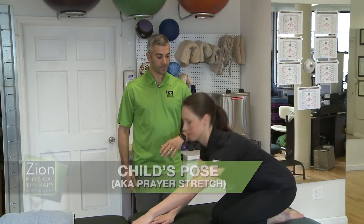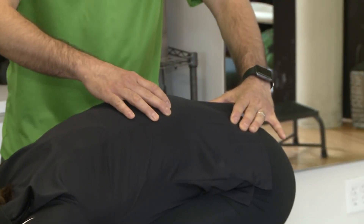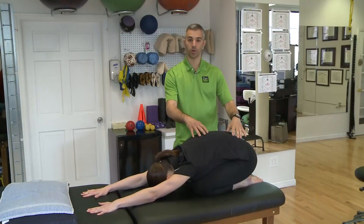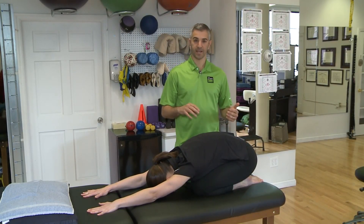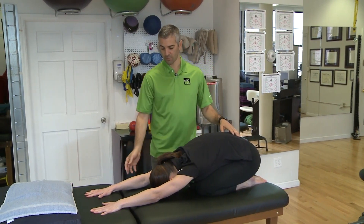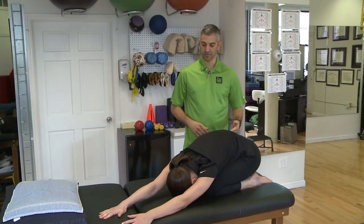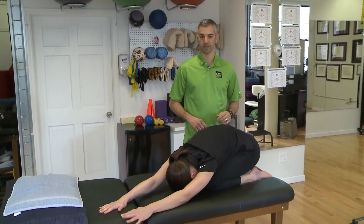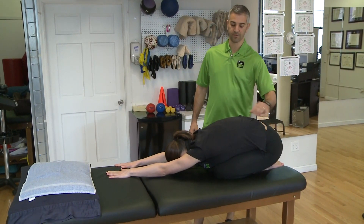What we're going over now is Child's Pose, otherwise known as the Prayer Stretch. Megan is going to bend forward — what we're trying to stretch out is the low back and maybe some mid back as well. We're going to hold this pose for a good 30 seconds to get one side versus the other. After 30 seconds she'll feel it on one side; hold it there, then release and go back to the other side.